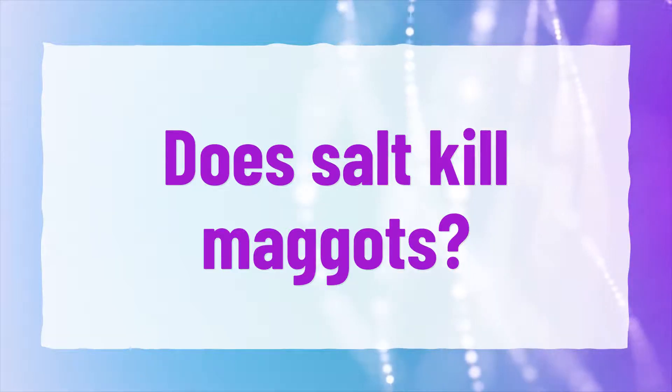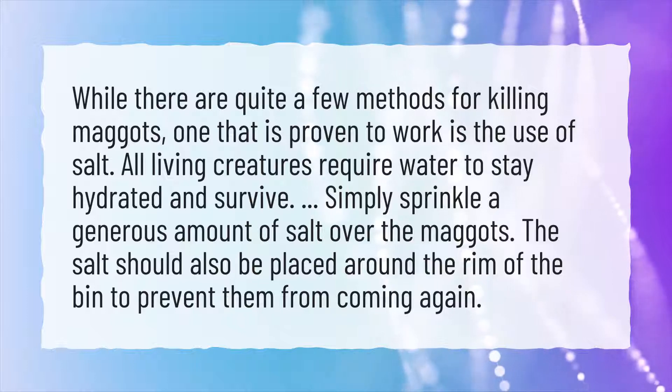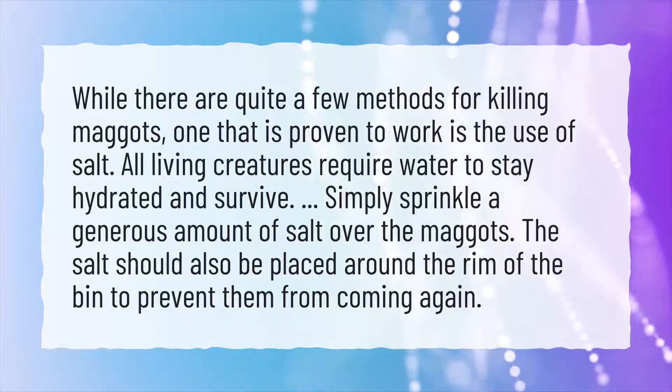Does salt kill maggots? While there are quite a few methods for killing maggots, one that is proven to work is the use of salt.